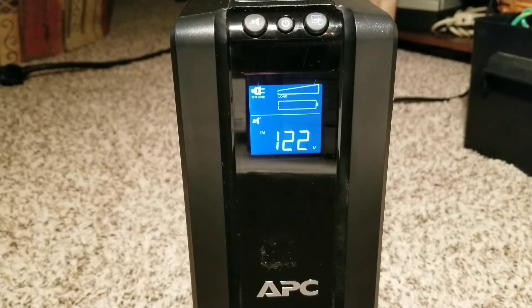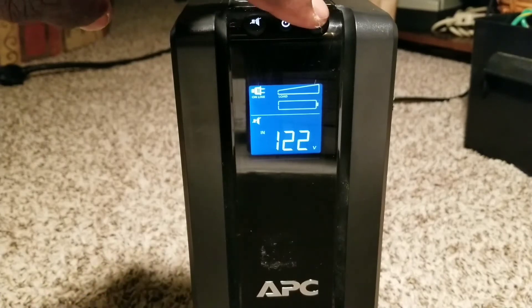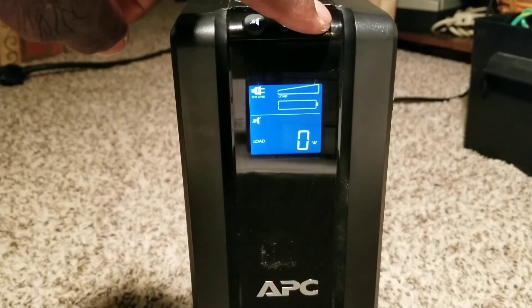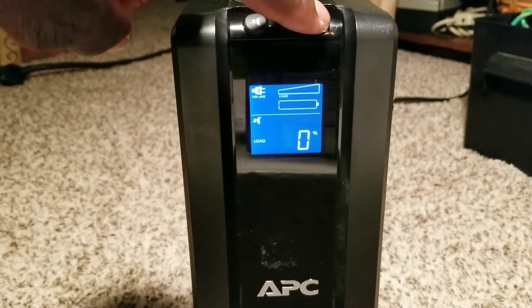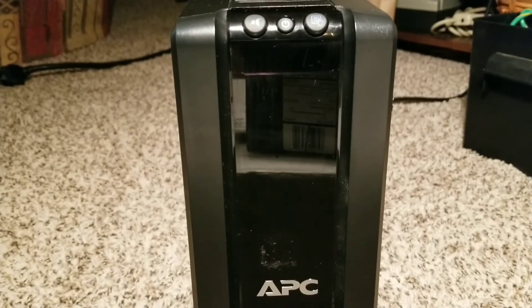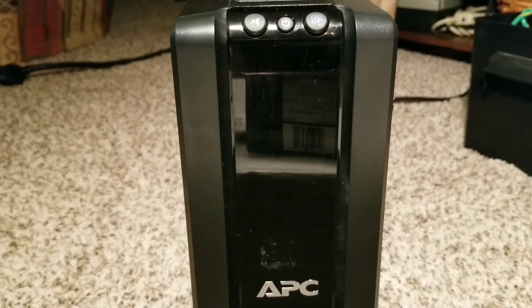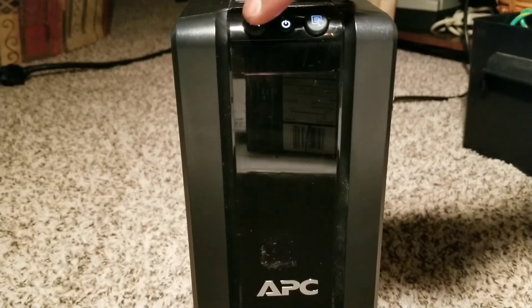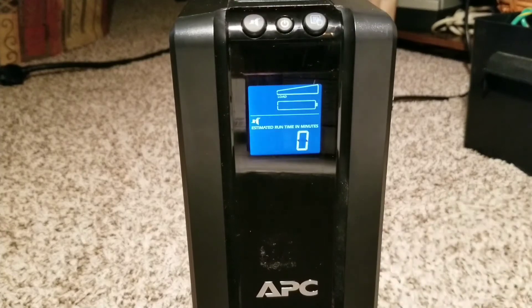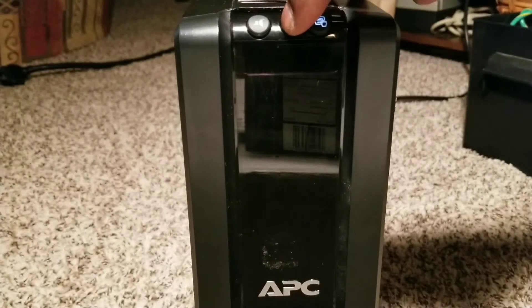I'm going to unplug it from the grid now so you can see. The display shows zero runtime and load percentage — that's grid power at 121 volts. I'm going to cut off the grid and you'll see it's not going to be able to stay up. At least it tries to power on — yesterday it didn't even try. See, it's dead now, beeping. But at least there's progress — that means the battery is charging.